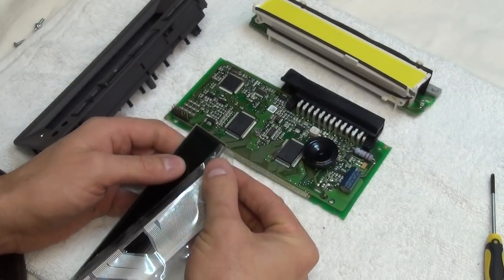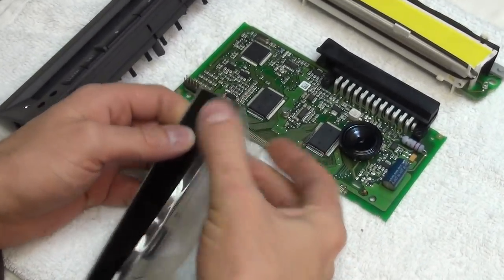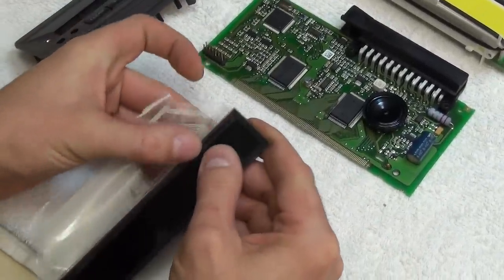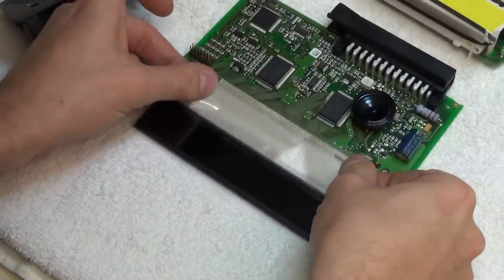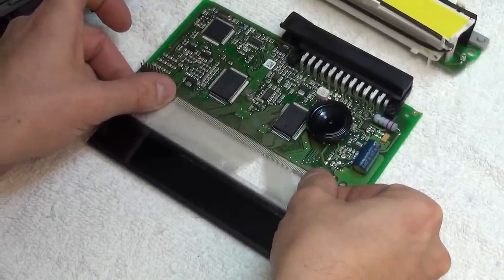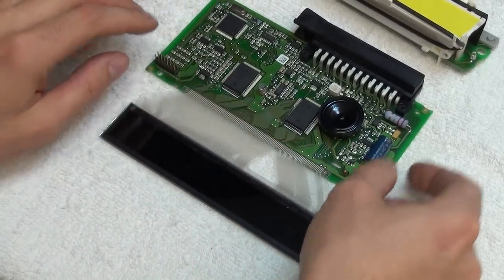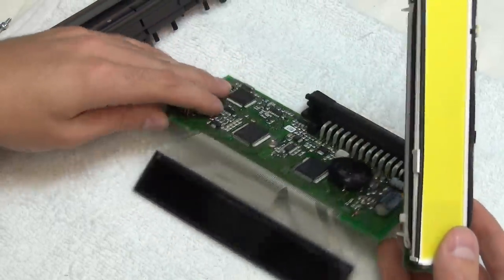I'm going to put the cable on the LCD, just like this. I put the cable to the panel. As you see, I don't have a soldering station or a T-tip, nothing. I just use my silver cable.